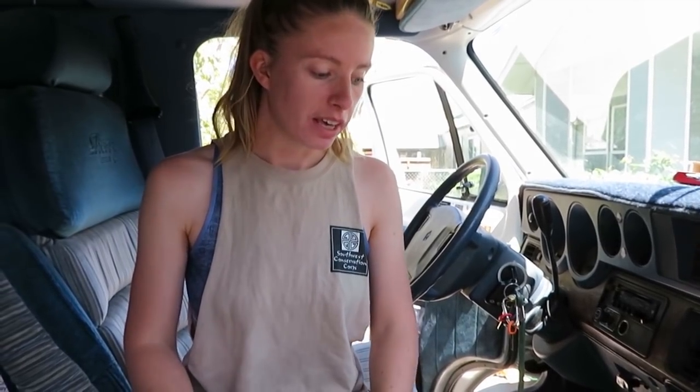Thank you guys for watching this video about how to replace your idle air control valve. If you want to check out my other videos of fixing my 1993 Dodge van, check those out. See you in the next video. Bye.